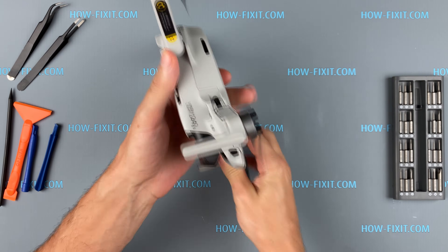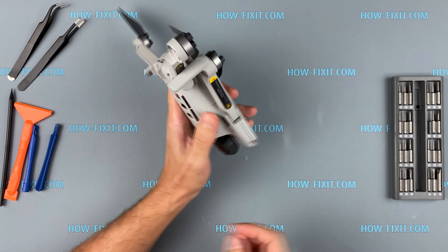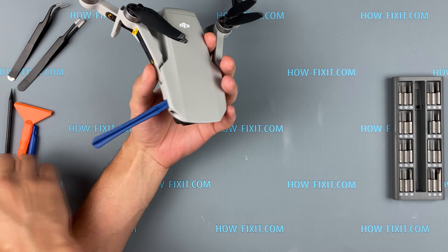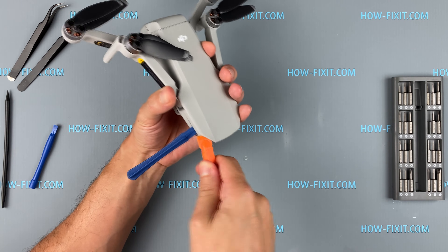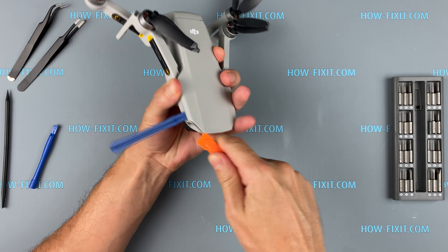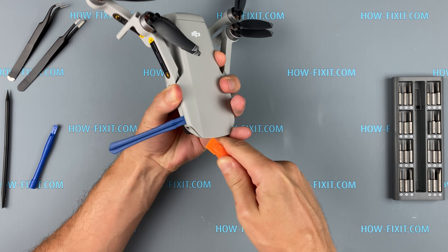Now move on to removing the top cover of the drone body. I recommend using a plastic tool because the Mavic Mini case is plastic and can easily be damaged. Open the housing evenly and slowly so as not to damage the internal latches.